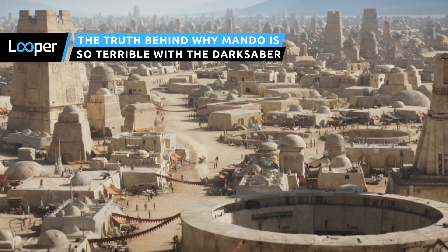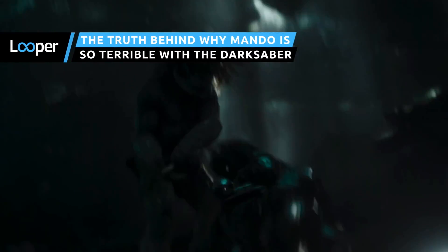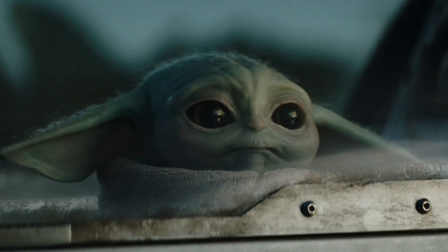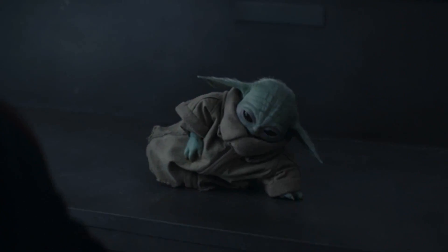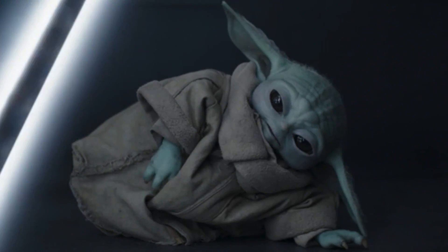Chapter 18 of The Mandalorian features Din Djarin using the Darksaber once again, but he still hasn't fully mastered the strange weapon. His failure to wield it competently is more complicated than you might think. The idea of a black lightsaber sure sounds like something that would live in a teenage Star Wars fan's sketchbook, and yet it's canon and becoming ever more important to the franchise.